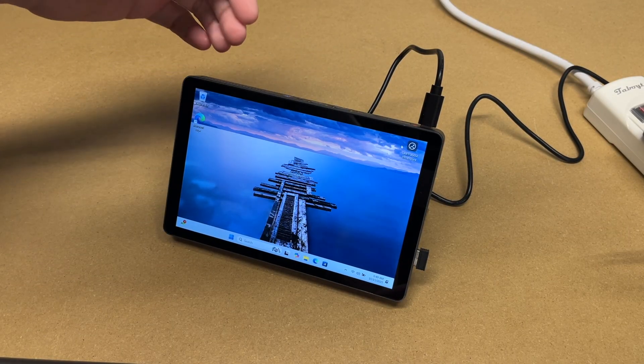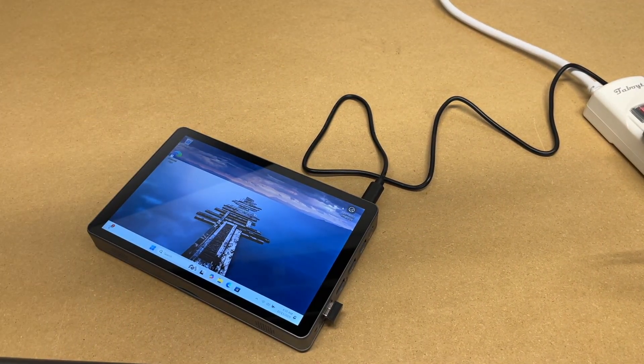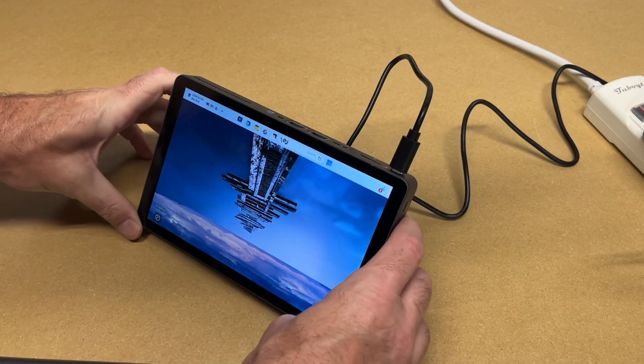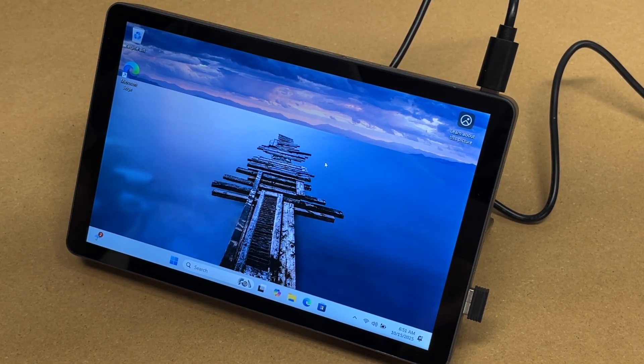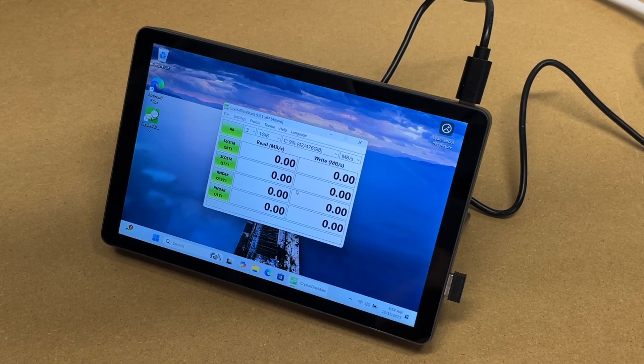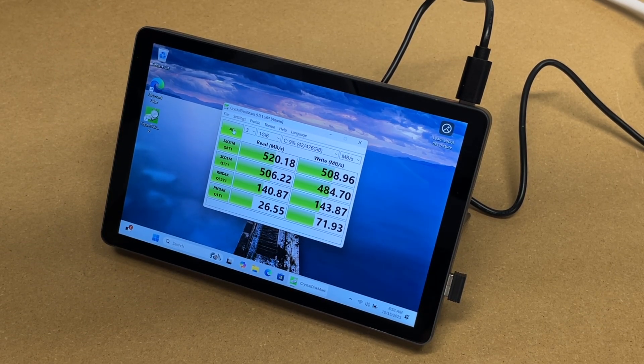This is putting off some heat — you can feel it coming out here. We can put this down flat, but if you're using it like a traditional mini PC it would not be super easy to see the screen, so it makes more sense to prop it up at least a little bit. This has 12GB of RAM and a 512GB SATA SSD. I downloaded CrystalDiskMark and ran the test. We got 520 megabytes per second read and 508 write, which is about what you'd expect from a SATA SSD. It's not as fast as NVMe, but in my experience that's still plenty fast, especially for a mini PC.